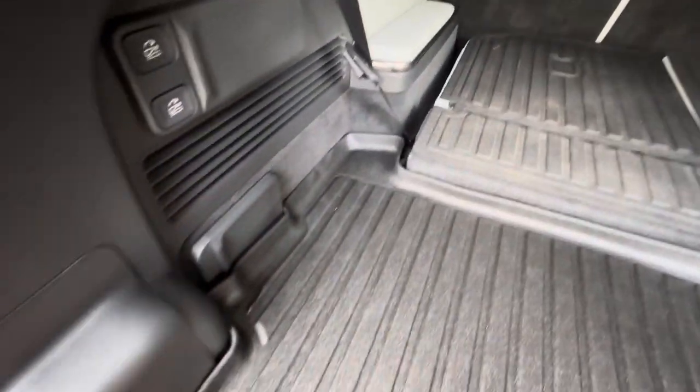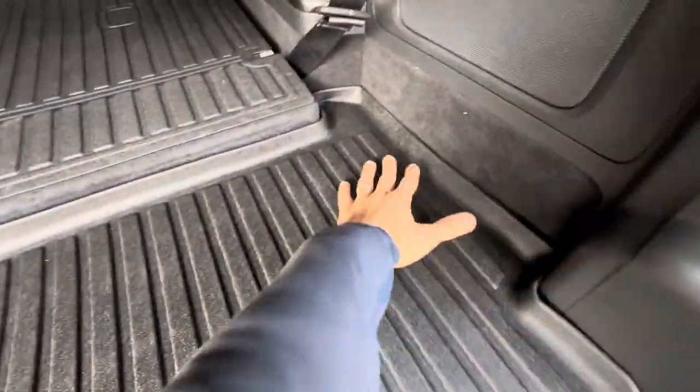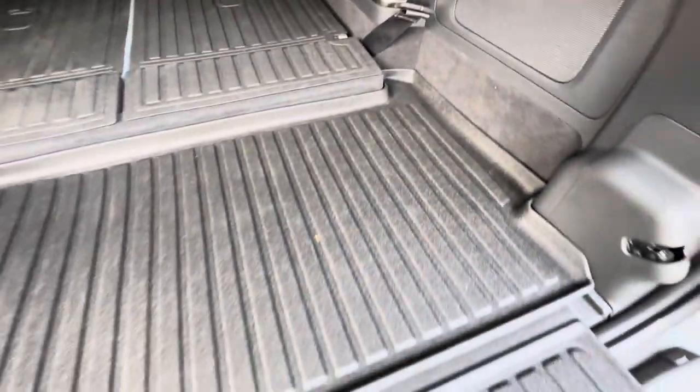It's still pretty new, so maybe it hasn't straightened yet because it was folded in the box, but you can see that it fits pretty snug. It looks fine.